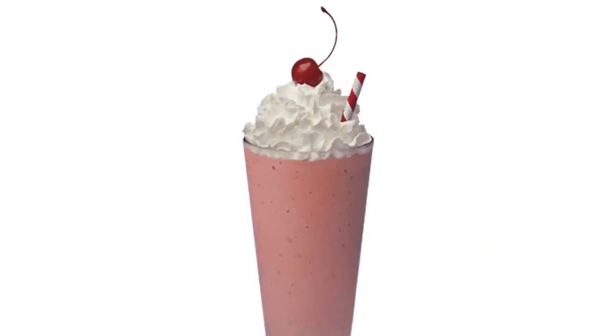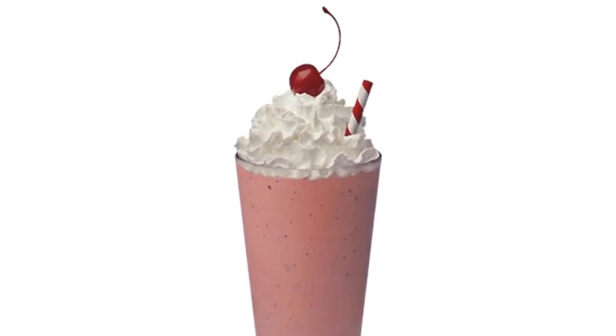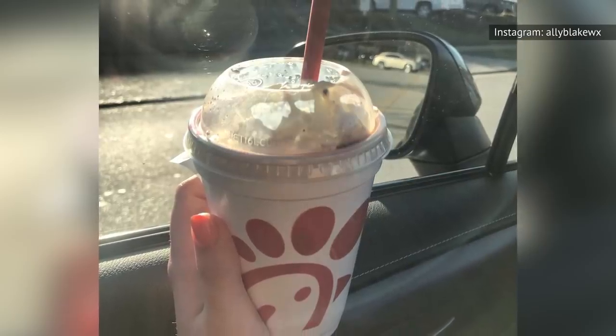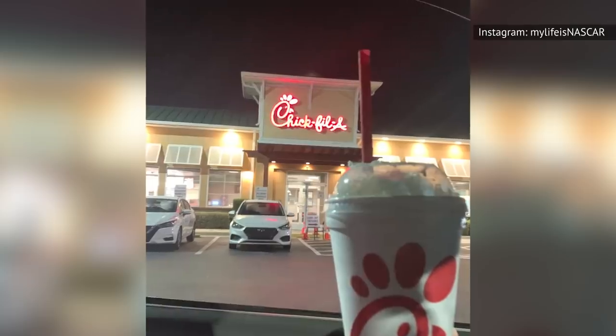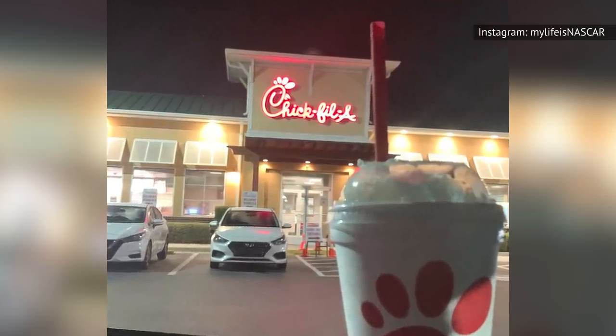Here's an extra tip. During the holiday months when Chick-fil-A releases its peppermint chocolate chip shake, they have peppermint shavings and chocolate chips on hand. Ask for a side of each and mix them into your ice cream before layering it between your cookies. With the addition of chocolate chips, you don't have to crush the peppermints yourself, although you may have to pay a little extra for the sides.